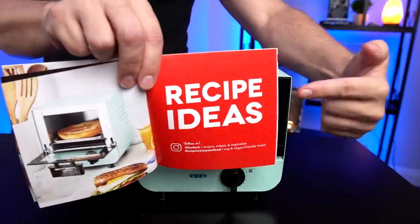Something kind of funny I noticed in the instructions — they have recipe ideas here, which is kind of cool. There are seven recipes, but six of them are just a matter of making toast and then putting something on top of it after it's done. So they are recipes, but most of them aren't really done on the unit itself.